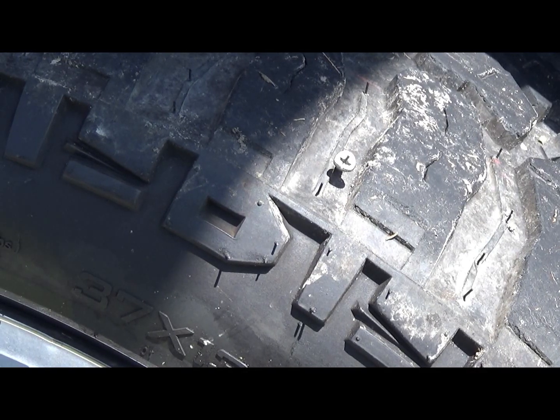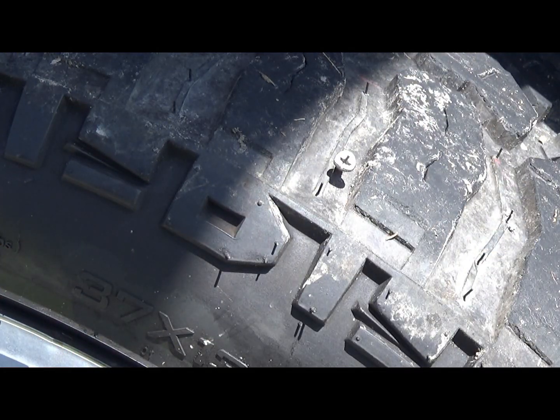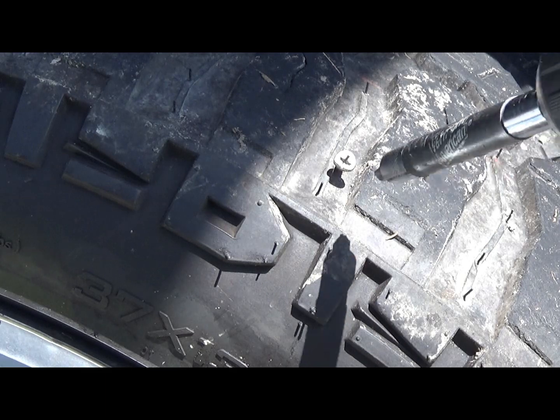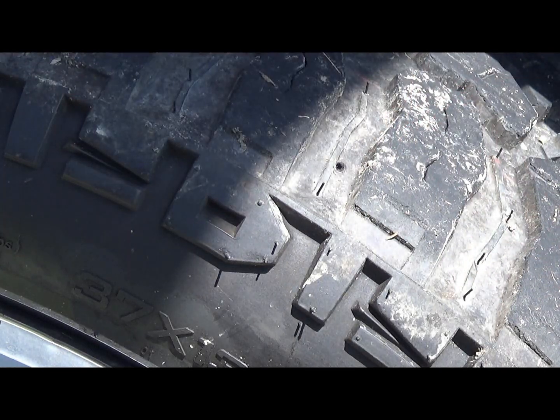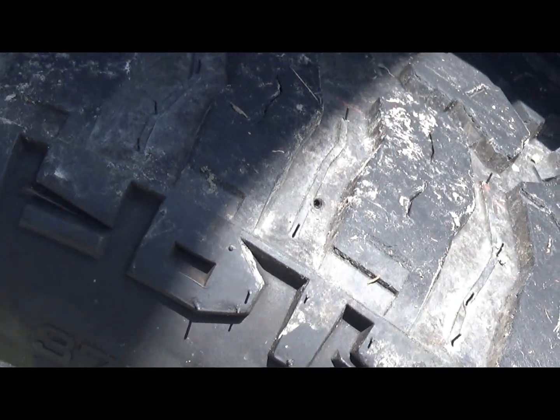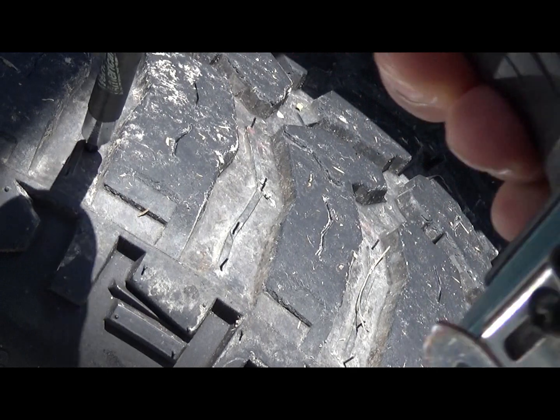All right, now we're at the part some people call safety first. I normally wouldn't wear safety stuff, y'all. But when I get ready to puncture this, I don't know the integrity of this tire - it could explode.